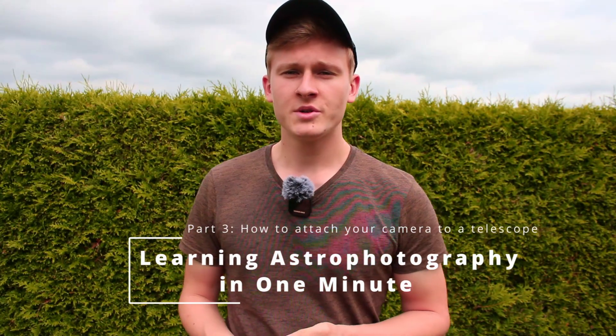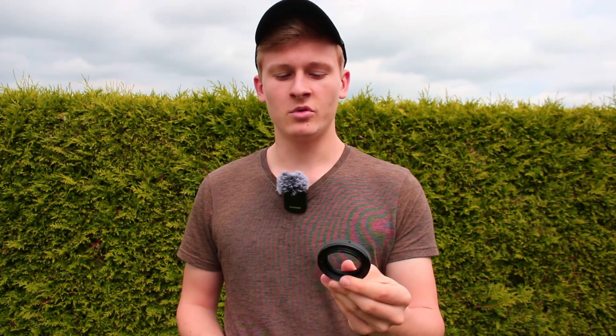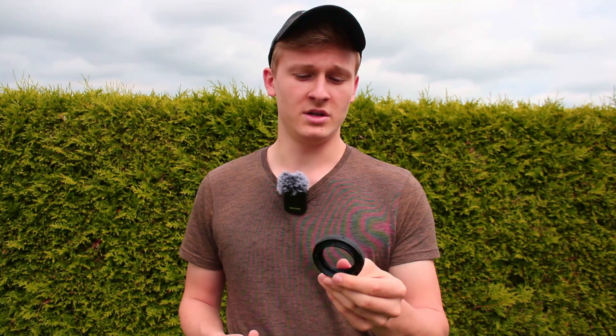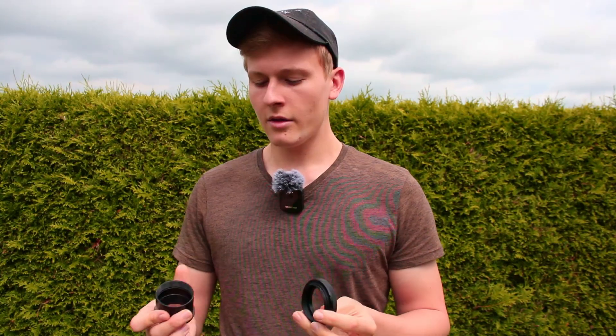First of all, I'd like to introduce the adapters you will need in order to attach your camera to your telescope. This first adapter is a T2 ring for Canon EOS cameras. So if you're using a Canon EOS camera, this one will be perfect for you — it really depends on which camera you're currently using. The other thing you need is this T2 adapter.